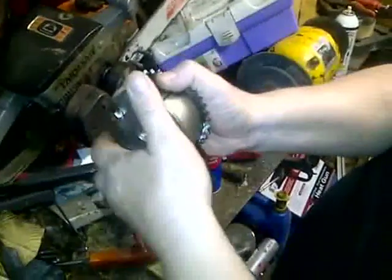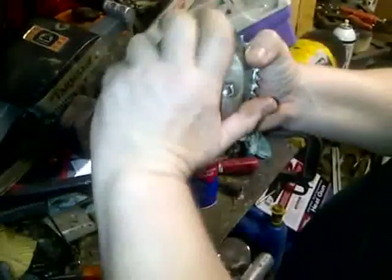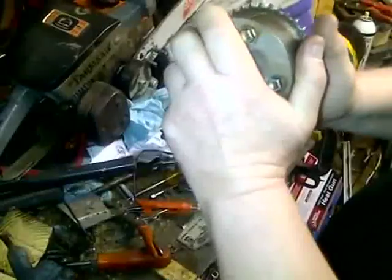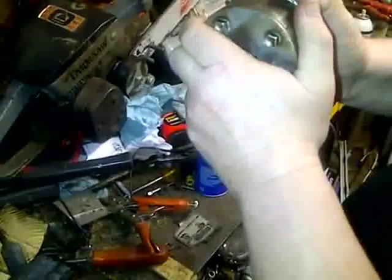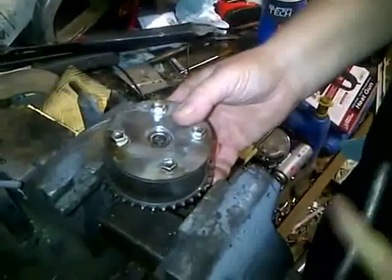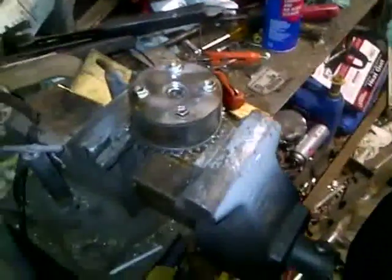You're going to bolt this on at 47 foot-pounds, then turn it back so that these holes line up again. You won't be able to see that hole but you'll feel it — you'll turn it this way and it'll click. There's only one way you'll be able to turn it. After it's torqued — not before, after it's torqued and on there good — then you can turn it and you'll feel it click and it'll lock, and then you won't be able to move it. This is how they tell you to do it, so that's how you do it.